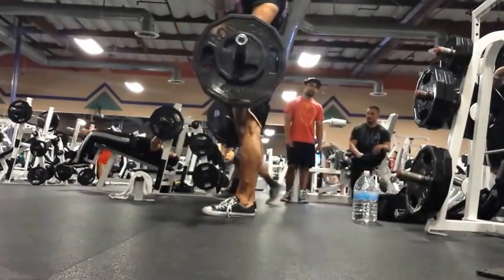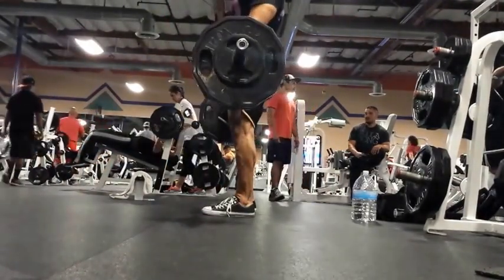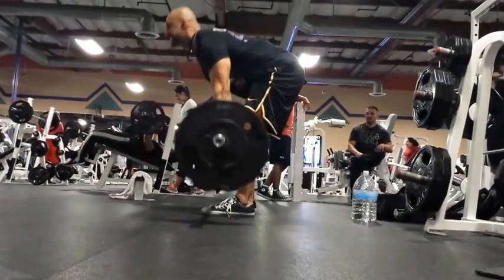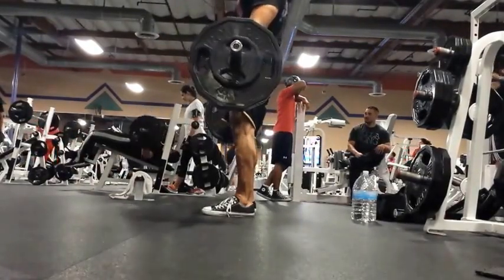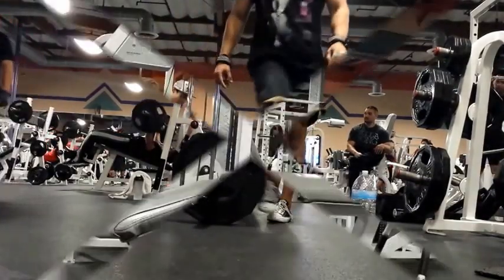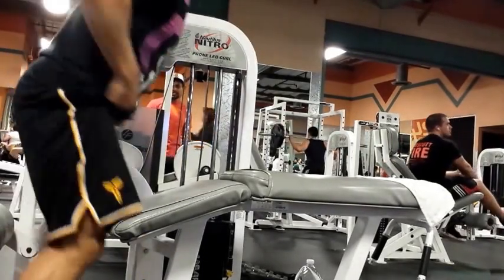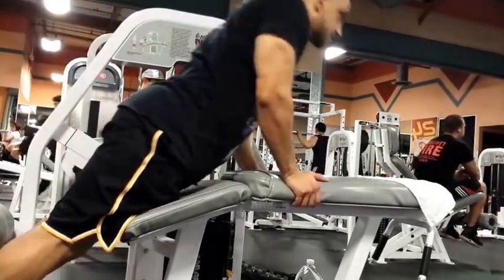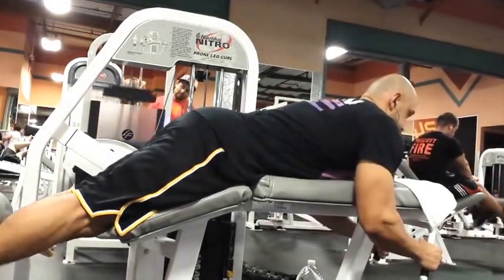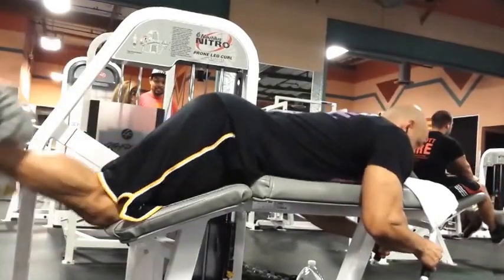This leg day, like the upper body power day, is another long day. That's because I do so many warm-up sets for squats and hack squats to get to my working sets — I don't want to risk injury or feel weird. I've also noticed that when I do all those warm-ups, I usually lift heavier for my working sets. Moving on to lying leg curls.